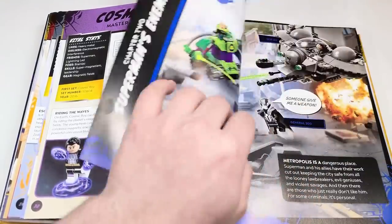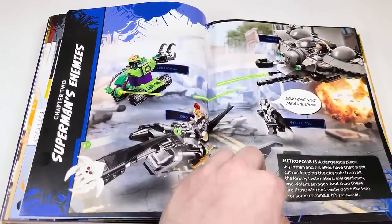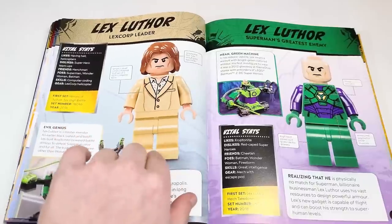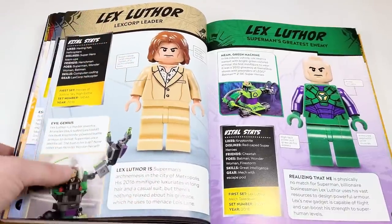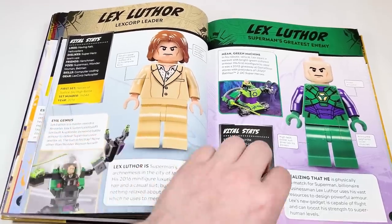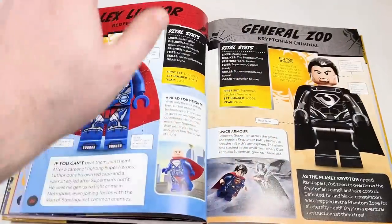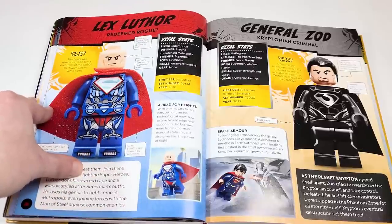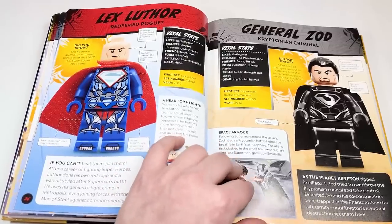Alright, welcome on back — let's keep going. Now we're moving into Superman's Enemies, so he's got a whole chapter. We've got Lex Luthor — everyone's favorite, Jesse Eisenberg — and the classic 2012 mech. A couple of different versions of Lex, and then the promo that came when you pre-ordered LEGO DC Supervillains. Really great figure, just not who I would have liked to see for that.